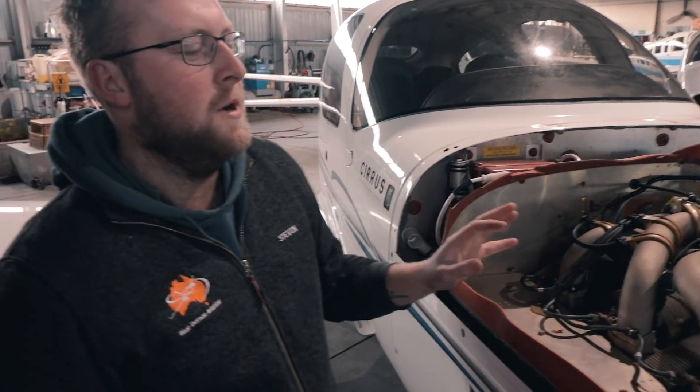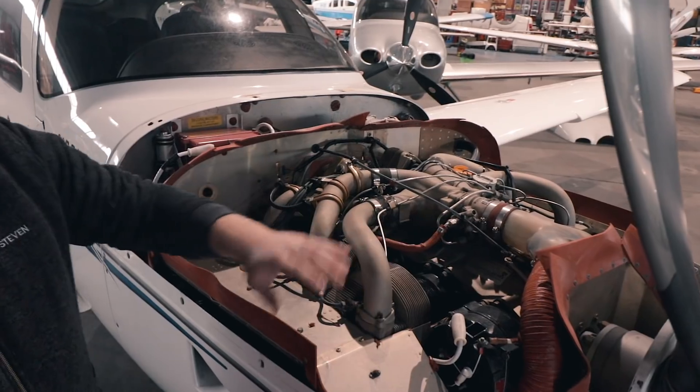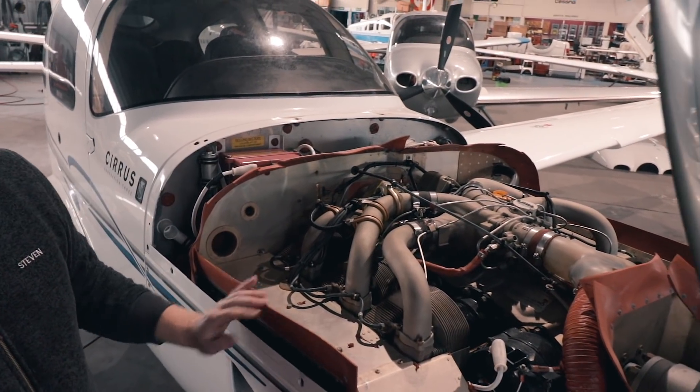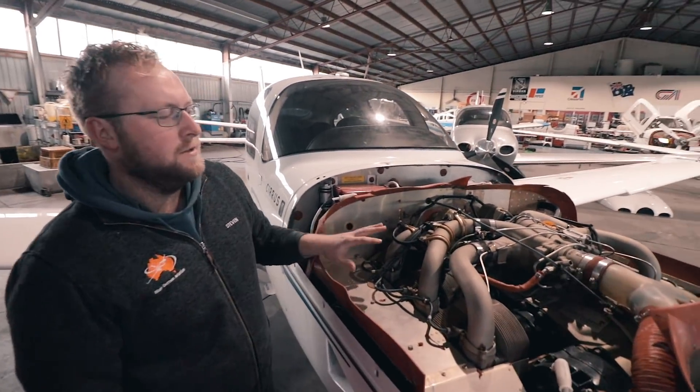Looking at the engine now - your main points here: large alternator up the front. This is a 100-amp alternator to power the air conditioning, which is now on the back of the engine. You've got three cylinders on this side, three on the other side - it's an all air-cooled engine.